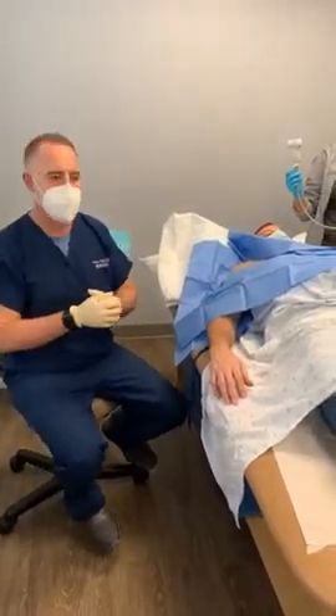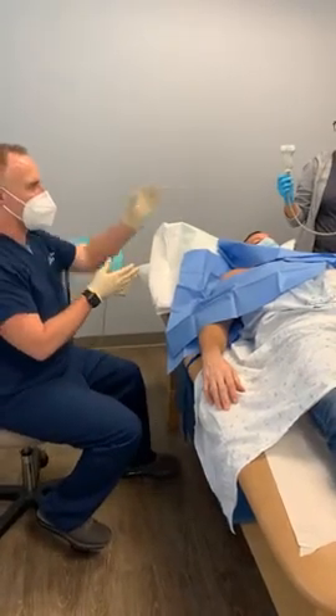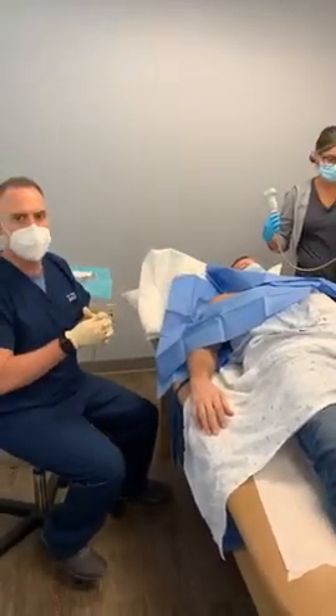All right, hey everyone, we're back again. As you can see, we got Eric all prepped up and ready for the procedure. We got our ultrasound machine, all of our blood product is ready to go. He's all nice and sterilized and clean, so we're going to get started.